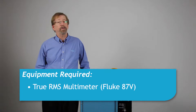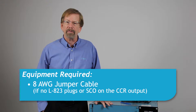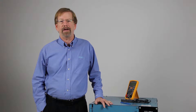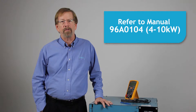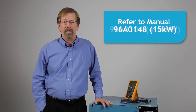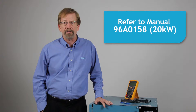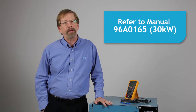Equipment required includes a true RMS meter with current clamp, a short length of 8 gauge cable to short the regulator output. Alternatively, the CCR can be shorted using the series cutout. Refer to manual 96A0104 for 4, 7.5, and 10 kW regulators; 96A0148 for 15 kW; 96A0158 for 20 kW; and 96A0165 for 30 kW.